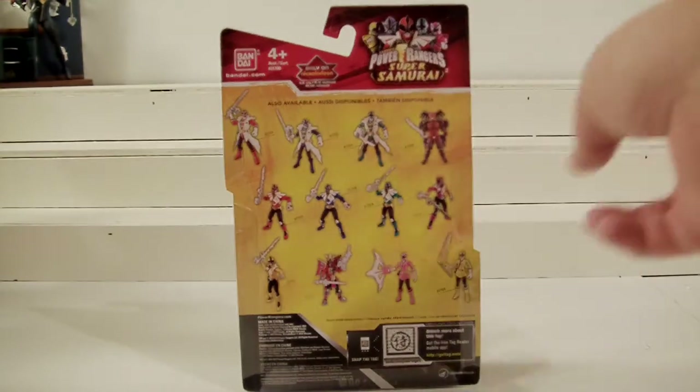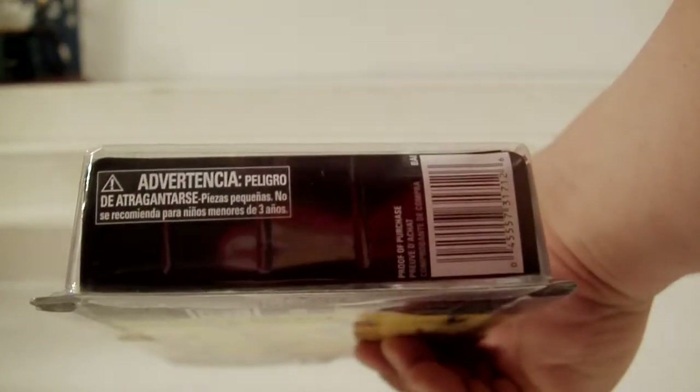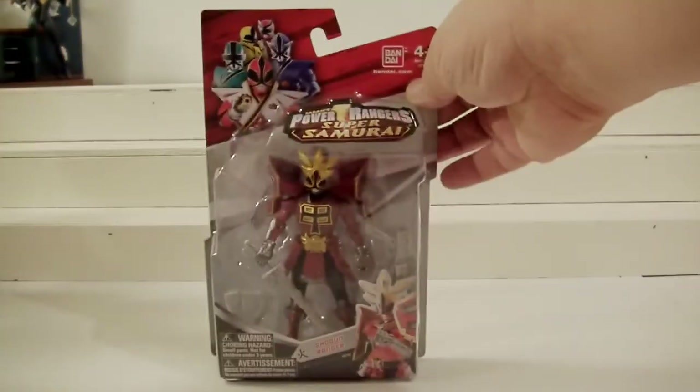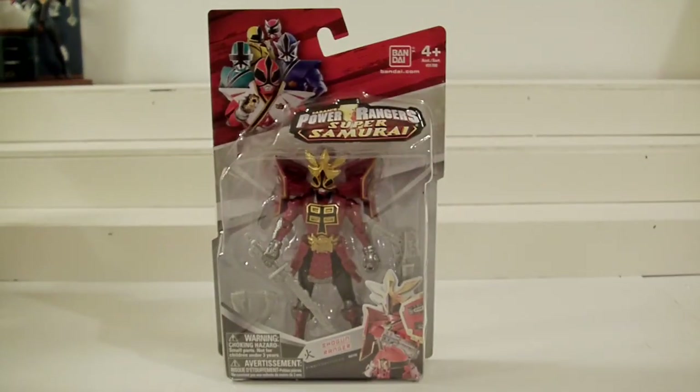You got bad guys and all that good stuff. On the sides of the package you have your warnings in different languages. There you have them, folks — that is your Shogun Ranger. He's really cool looking in package. I haven't messed around with it; I will be opening him for the first time ever, so we'll check out his articulation and see if he meshes up really well with the rest of the Rangers.